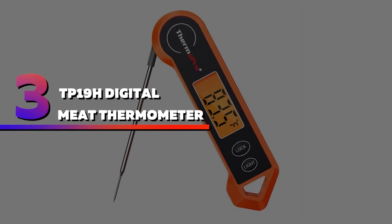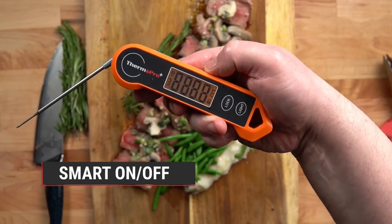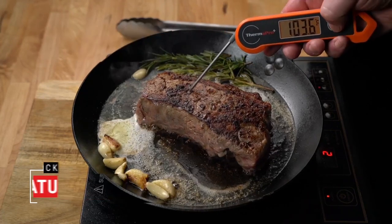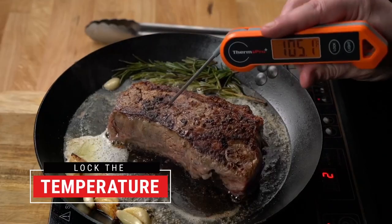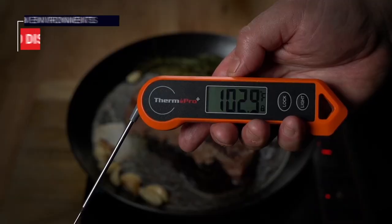Number 3: TP19H Digital Meat Thermometer. This top Amazon pick has more than 17,000 five-star reviews and is a budget-friendly thermometer with some high-end features. The probe rotates 180 degrees to give you access to all foods regardless of size or positioning.